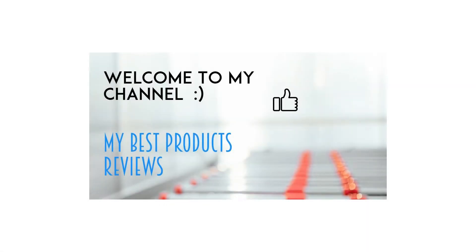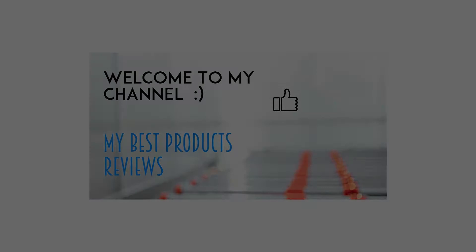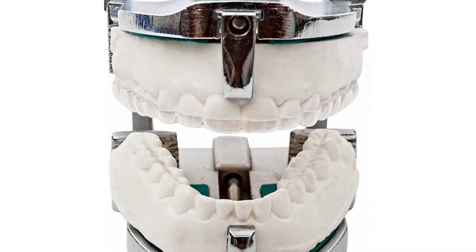The secret to stopping teeth grinding and saving money. Bruxism, also known as grinding and/or clenching of your teeth, can lead to long-term damage.